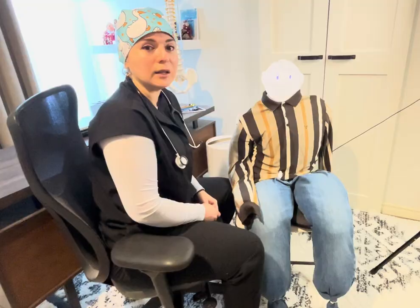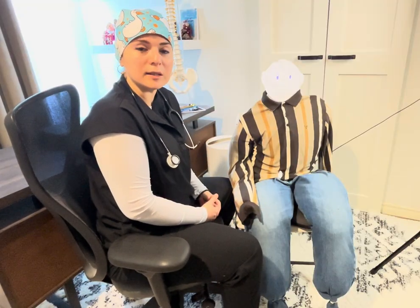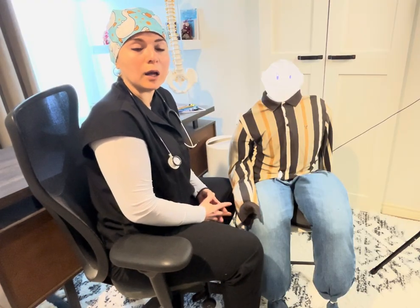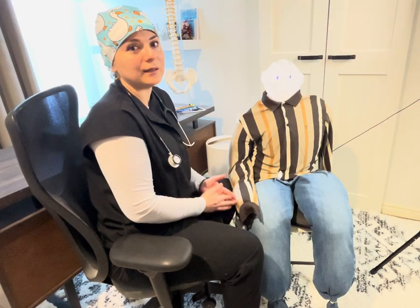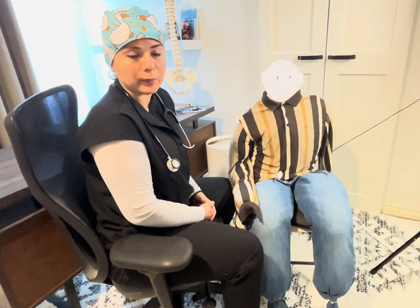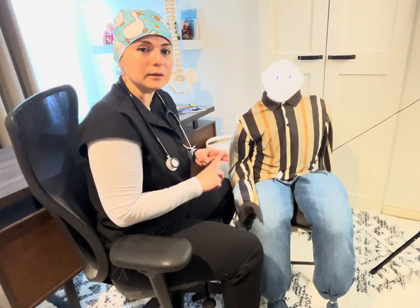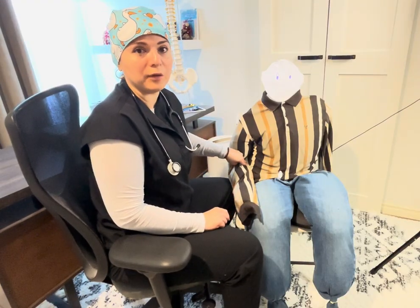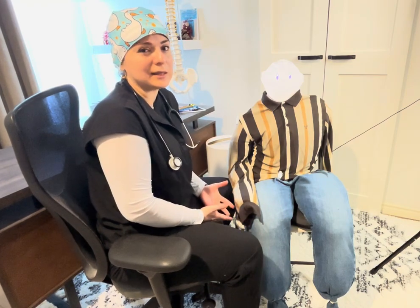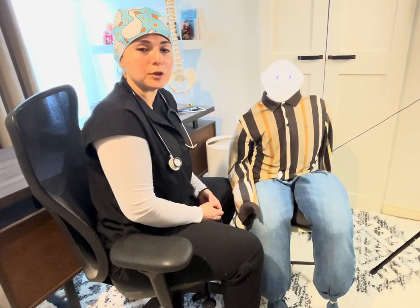When palpating, do not use your thumb because your thumb has its own strong radial pulse — you don't want to feel your own pulse instead of your patient's. Instead, use two fingers: the index finger and the middle finger, and palpate to find the pulse. Usually five to six seconds of palpation is sufficient to locate it.